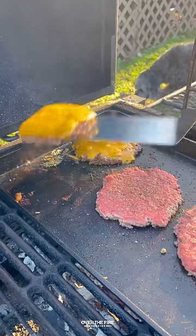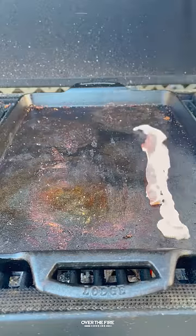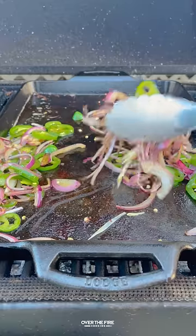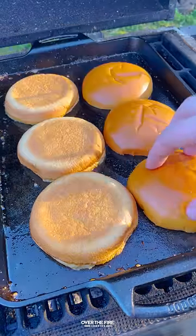Flip these guys over, top off with some cheese, let that melt and keep them warm. Cook up some bacon until crispy and then sauté in that bacon fat these jalapeños and red onions.